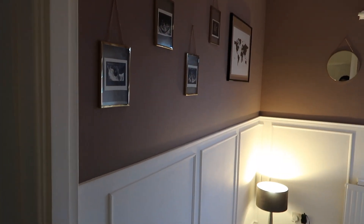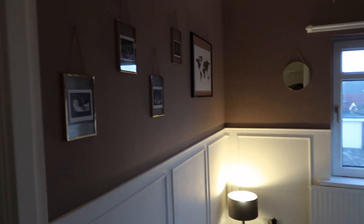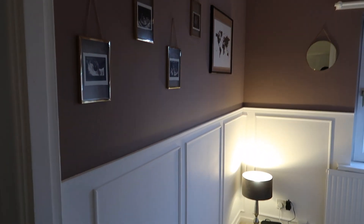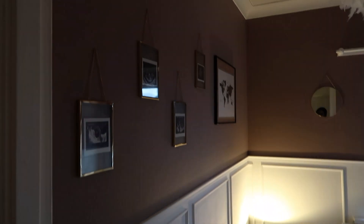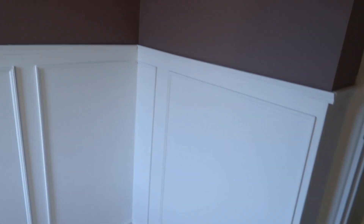Hey guys, so we are actually expecting a delivery from Mamas & Papas soon — that'll be for the cot. Can't believe we're getting a cot. We're getting a changing table. There's a little baby. But this is the little baby's room, and I wanted to show it to you before it gets filled. We've still got the blinds to go up, but this is the panelling. I'm so pleased with how it's turned out. I absolutely love it.